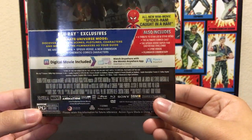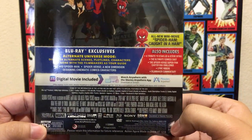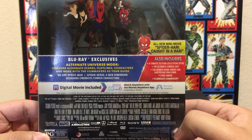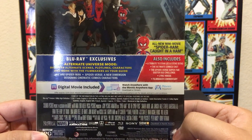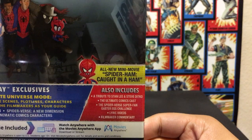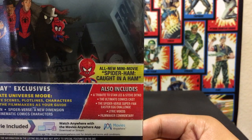What do you guys think of the Spider-Verse movie? I thought it was really good — an awesome Spider-Man movie. And I guess there's an all-new mini-movie: Spider-Ham, Caught in a Ham. Interesting.